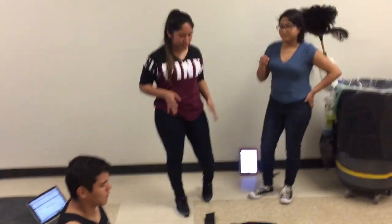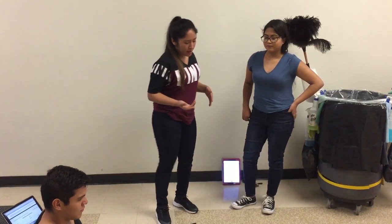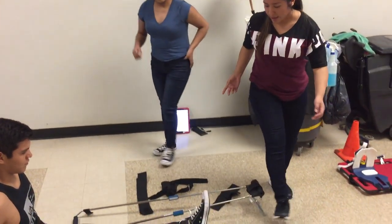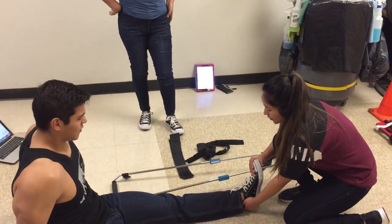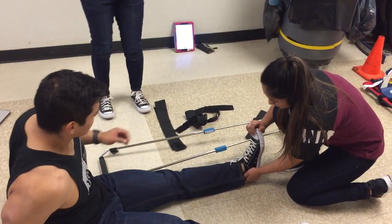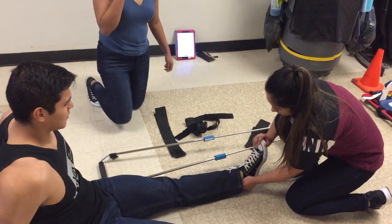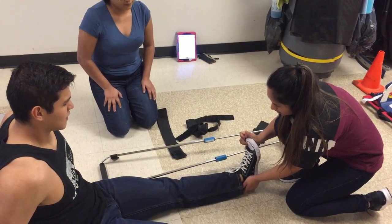We're doing the long boat immobilization, and we're going to be taking our BSI precautions. We're going to be manually stabilizing the foot, and we're going to be checking for motor sensory skills — pushing against the foot. And what toe am I touching? The small one.